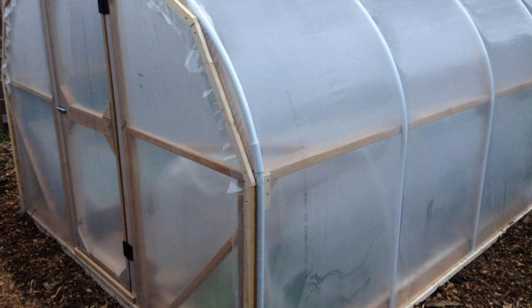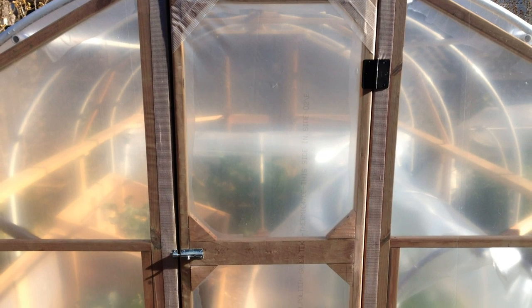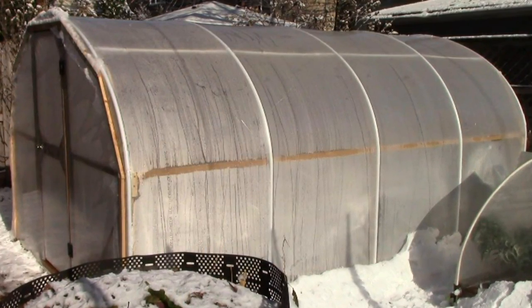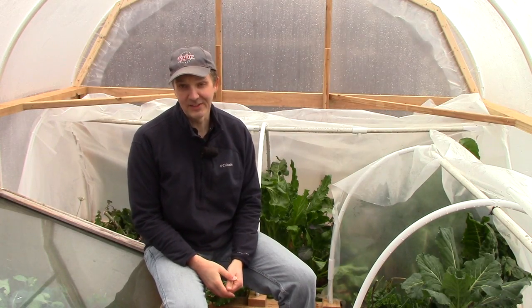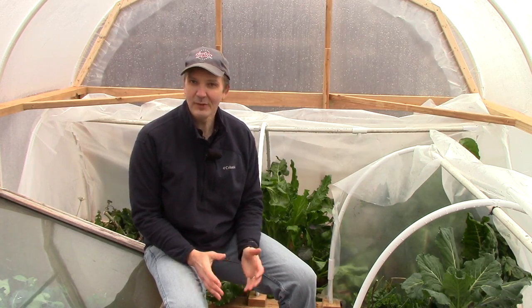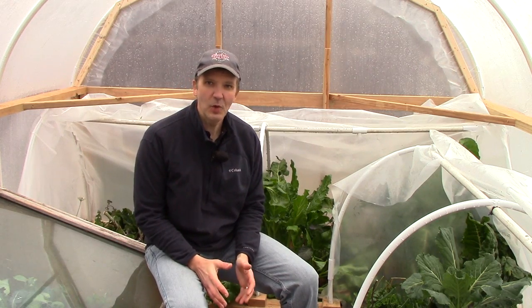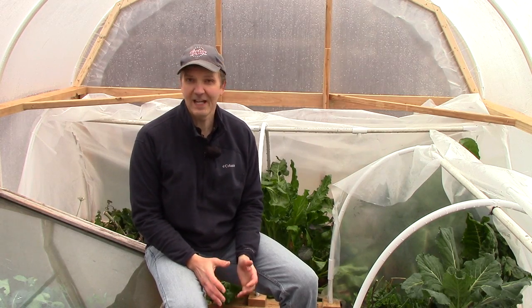And here are a few pictures of the finished hoop house. What a relief it is to have this project complete right before the first snow. The hoop house will provide us with salad greens into the fall and winter, and will also provide a nice little green oasis when the ground is covered in snow. I'd also hoped to bring you the total costs today, as well as some potential design improvements, but time ran short, so I'll have to bring that to you in the next video.